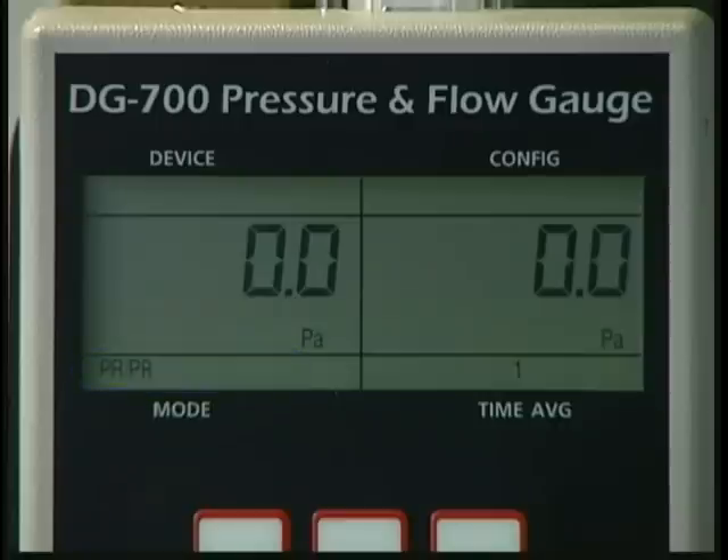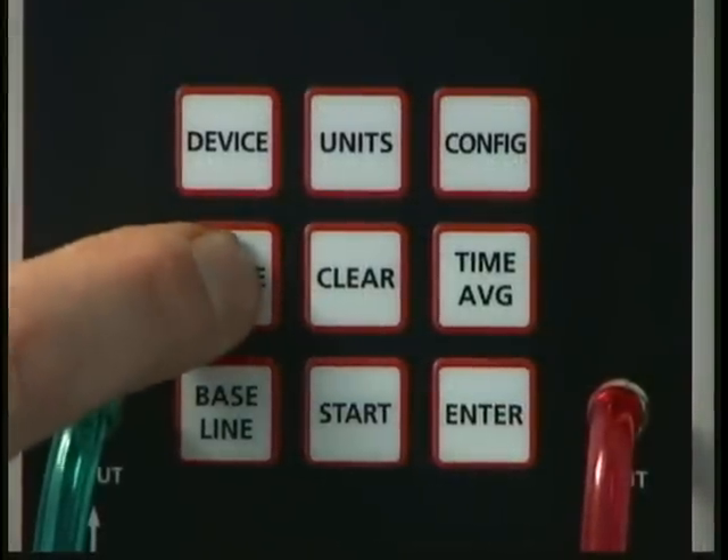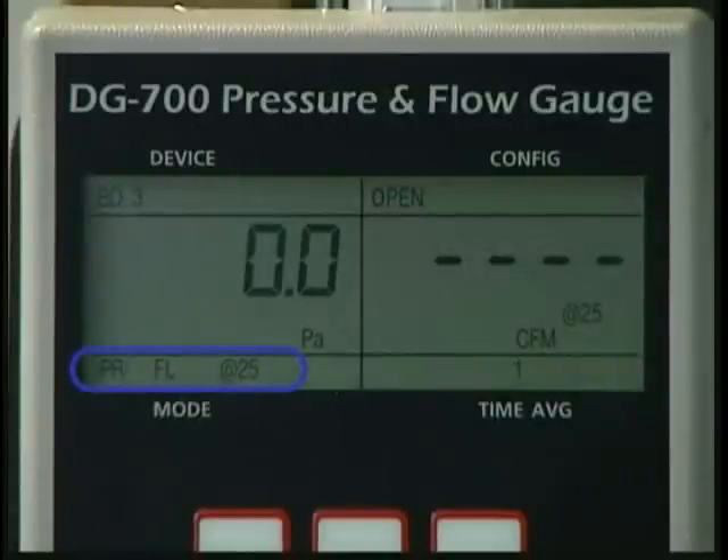The DG700 gauge has a specialized mode for conducting a total duct leakage test. To put the gauge in this mode, press the mode button three times. The mode indicator on the display should now read PRFL at 25.